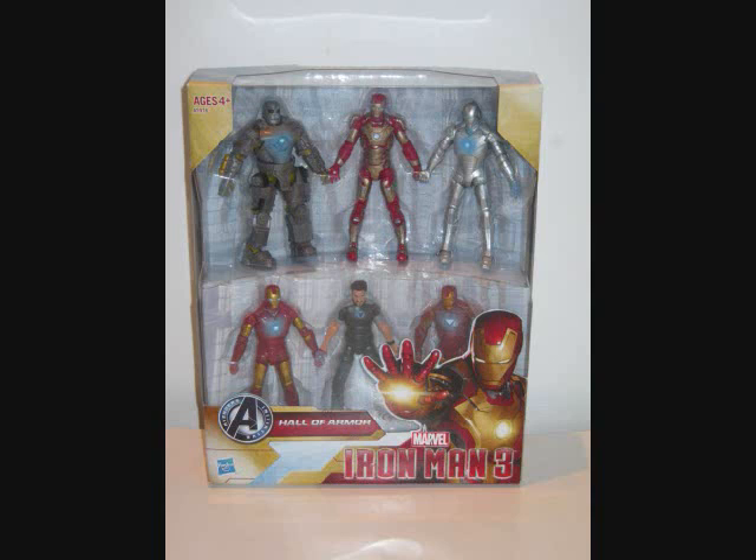Next we have the Hall of Armor. This is a six-pack and will be an Amazon exclusive. I really want to pick this up because not only does it re-release four figures we've previously gotten, but it also re-releases the Mark 42 with brand new articulation that seems to be of Marvel Universe semi-quality. We also get the same quality figure as Tony Stark. The sculpt does look a lot like the actor Robert Downey Jr. I really, really want to pick up this pack — it looks like an excellent six-pack.